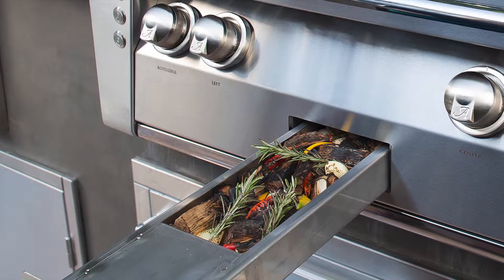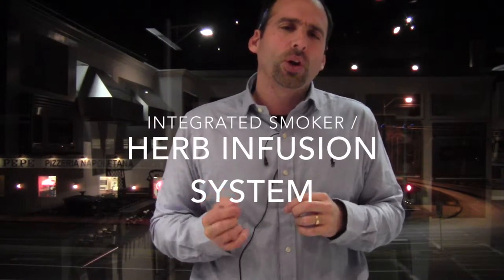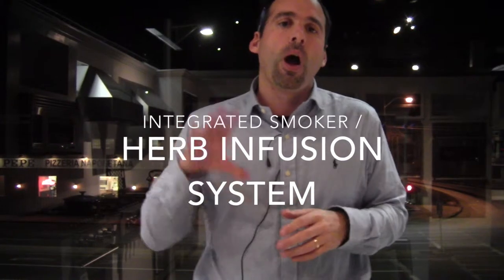The Alfresco is loaded with so many different features, taking it way beyond any other gas grill that I'm familiar with. The first thing I wanted to focus on was the smoker. Calling it a smoker is actually sort of unjust because it's far more than that. If you read the Alfresco product literature guide, they actually call it an integrated wood smoker and herb infusion system. That's a lot of marketing mumbo-jumbo and jargon, but it's very creative — thumbs up.